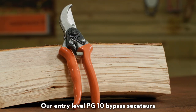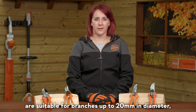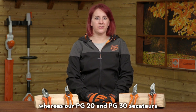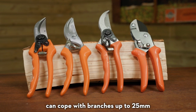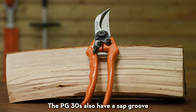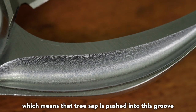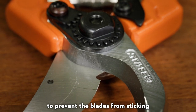Our entry-level PG-10 bypass secateurs are suitable for branches up to 20 millimeters in diameter, whereas our PG-20 and PG-30 secateurs can cope with branches up to 25 millimeters. The PG-30s also have a sap groove, which means that tree sap is pushed into this groove and then automatically wiped off when the blades open, to prevent the blades from sticking.